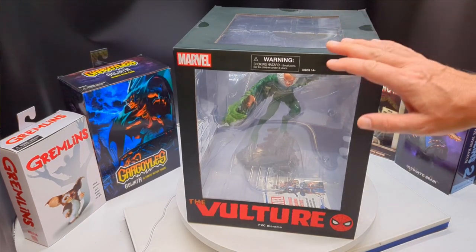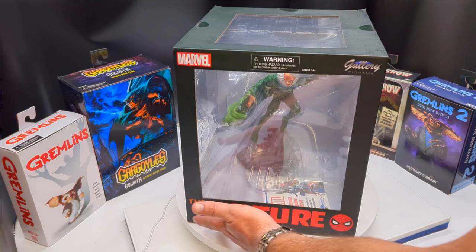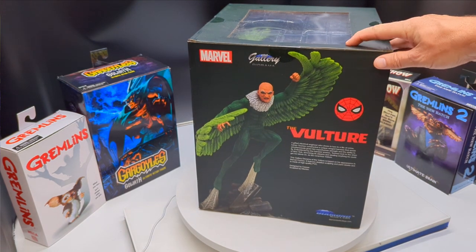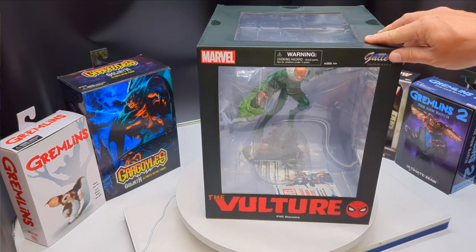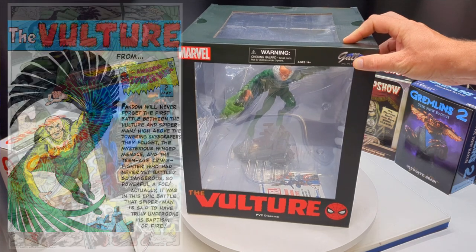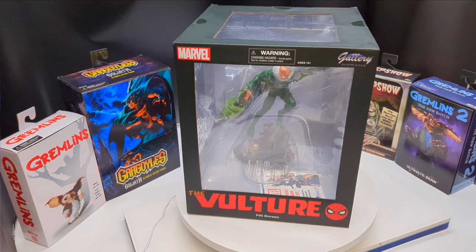Starting off, we're gonna look at the box. Not a whole lot to see on here — we've got three plastic sides to get a different view of the statue inside the box, the title of the character, and on the back a picture of the figure itself along with a description of the character. This will be the classic comic version of the Vulture, which is what I prefer — I love the classic comic versions of these characters. We're gonna get the tape off and get the Vulture out of his plastic prison.